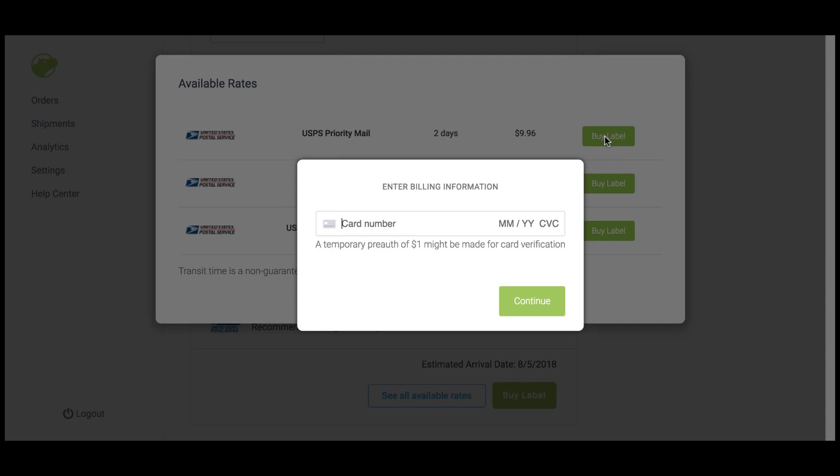If this is your first time through the onboarding process, you'll need to input your payment information before printing a label. Once that information is in, voila, print your label and you're done. And that's it. We're excited for you to join the Shipo family. If you have any questions, contact support at support@GoShipo.com. Happy shipping!